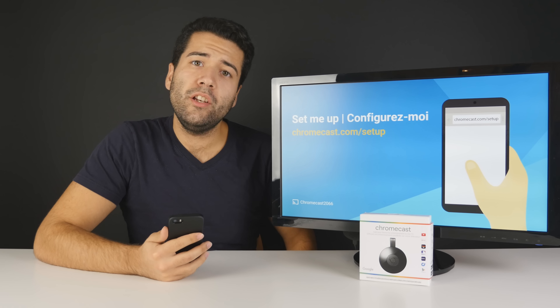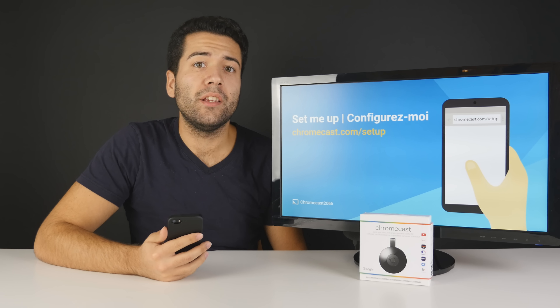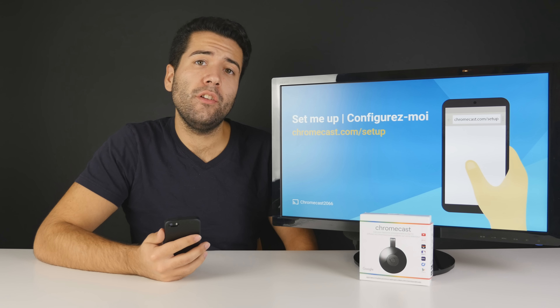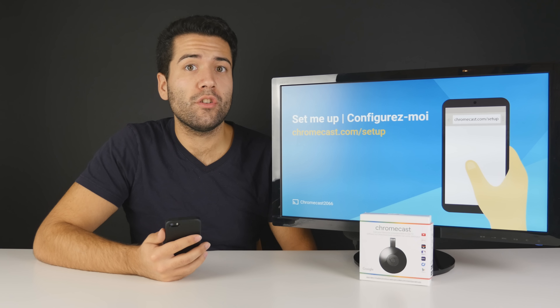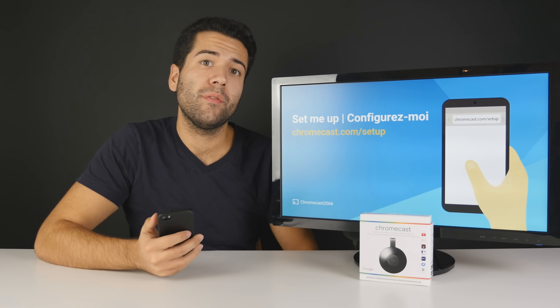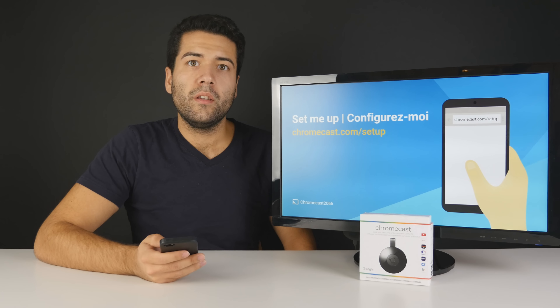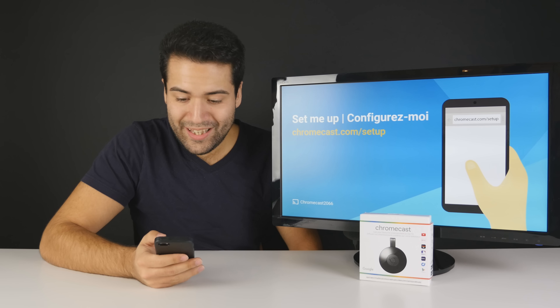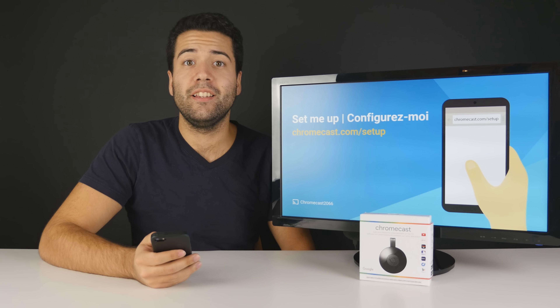When you head over there it'll direct you to download the app from your respective app store, especially if you're using it on a phone or tablet. Once you've downloaded the app, go through the instructions to actually set it up. In my case I have to go into Wi-Fi and select the network to directly connect to it — the SSID on the Wi-Fi will actually be the same one shown on screen, Chromecast 2066. So I'm going ahead and connecting to that right now.